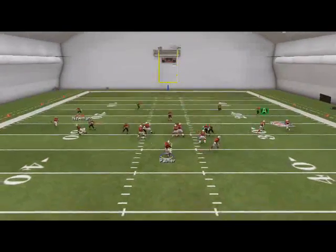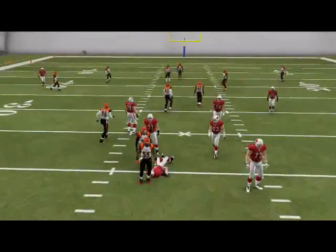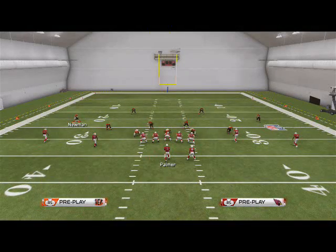Here you're going to see right B-gap pressure. I actually got two guys free, and that's what I love about this pressure — it's just very fluent.